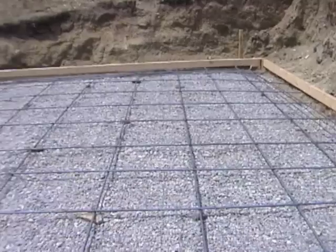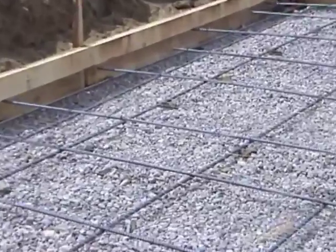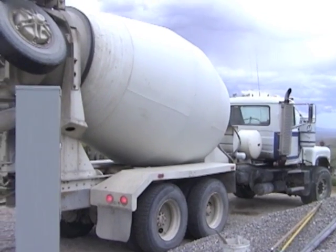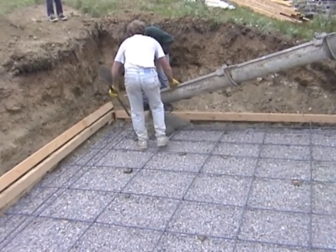We propped the rebar up on small rocks to allow the concrete to seep underneath, then we added a wire mesh for additional reinforcing. Here comes the concrete — I guess we finished our homework just in time.